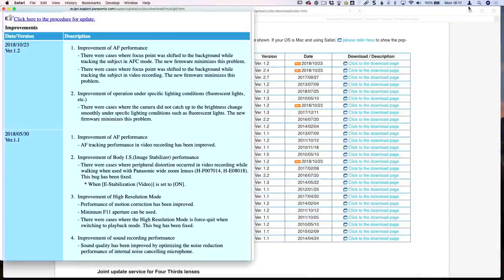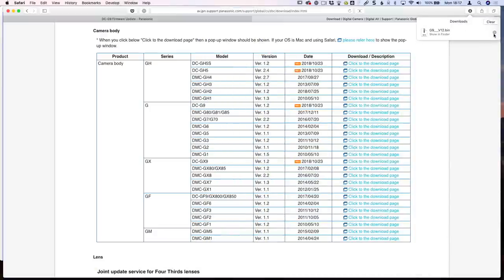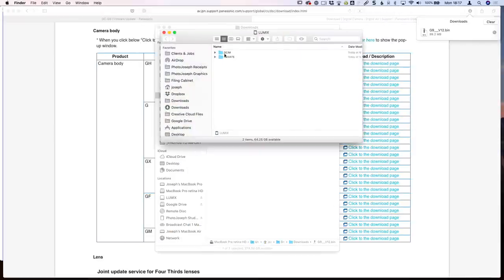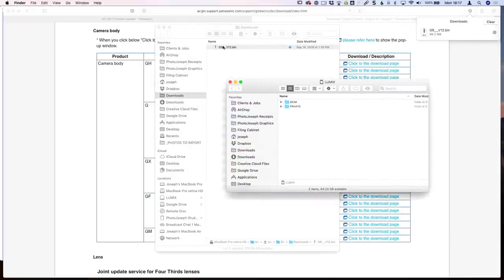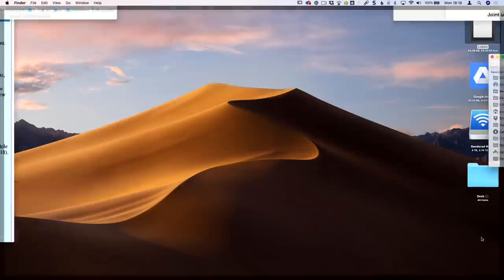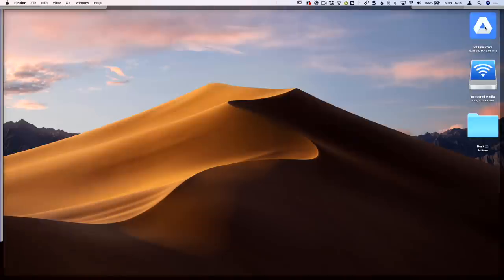Once the download has completed, locate the downloaded file, open the SD card, and copy the .bin file directly to the root level of the memory card. Don't extract the file — if you double-click on a .bin your computer may extract it, but that's not what you want. Leave it as a .bin file and copy that to the root level of the SD card. Once that's copied, eject your card and put it back into your G9.